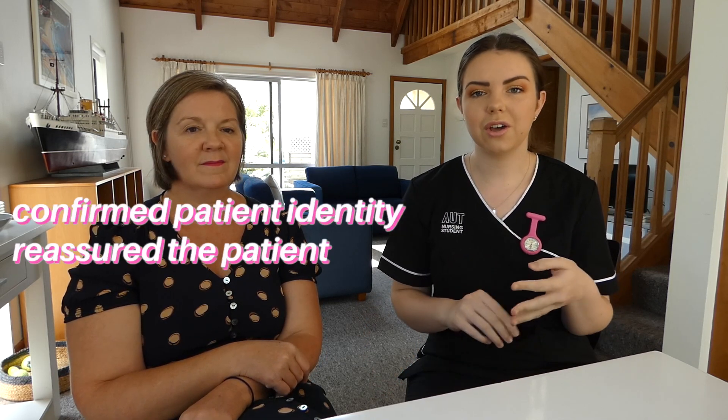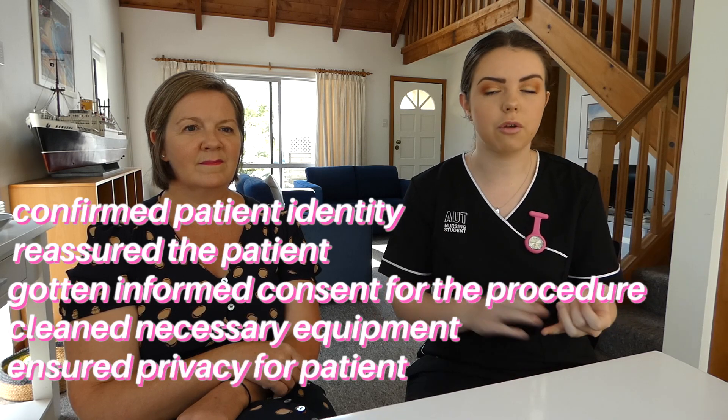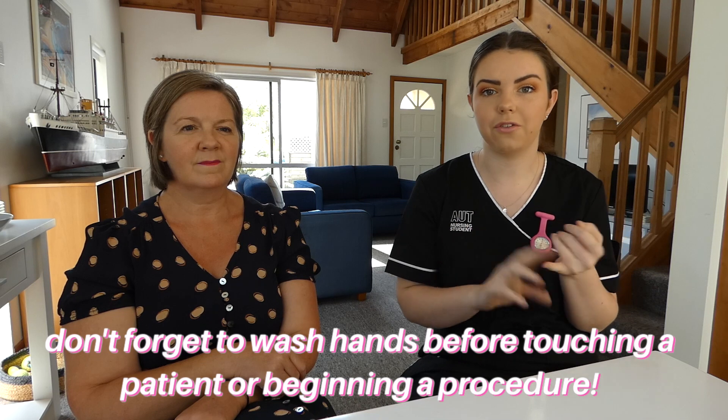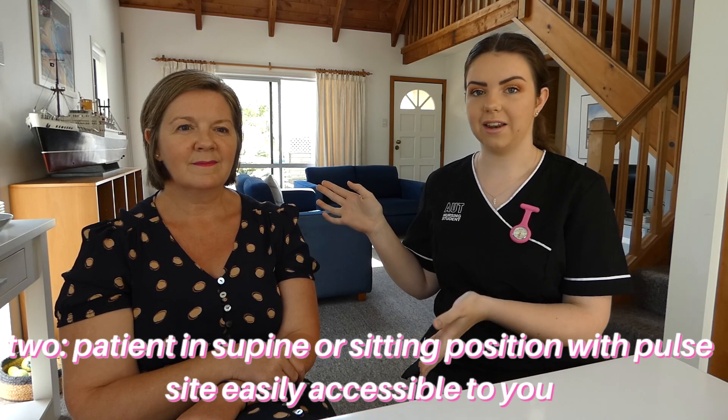Now I'm going to demonstrate how to take somebody's radial pulse. Here I've got my lovely mum who's agreed to help me out. For the purpose of this demonstration, we'll assume I have already confirmed my mum's identity, reassured her, got informed consent, and cleaned all of my equipment. I've also given her privacy from other patients and staff, and I'm making sure my position relative to her is not domineering. I've sanitized my hands, fulfilling the first and second moments of hand washing — before touching a patient and before beginning a procedure. If your patient has already had baseline vitals taken, refer to these first to make a comparison. Make sure that your patient is in a sitting or supine position, as it provides easier access to the pulse site.